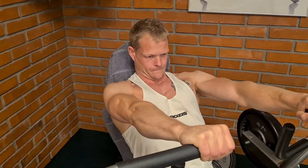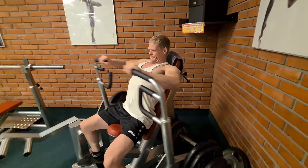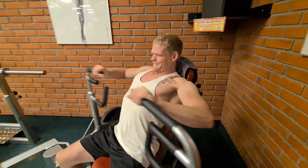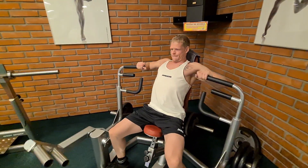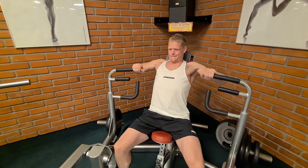Aktuell starte ich mit einer Schrägbank-Variante, um die oberen Brustfasern bzw. die gesamte Brust optimal zu treffen. Hier hat sich natürlich die Maschine sehr gut geeignet. Gestartet bin ich hier mit drei Sätzen à 12 Wiederholungen.